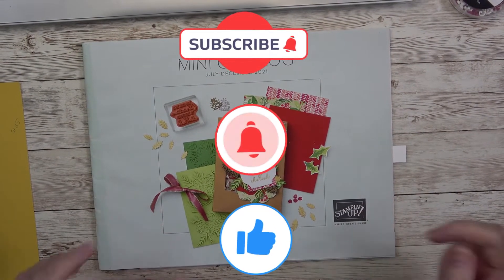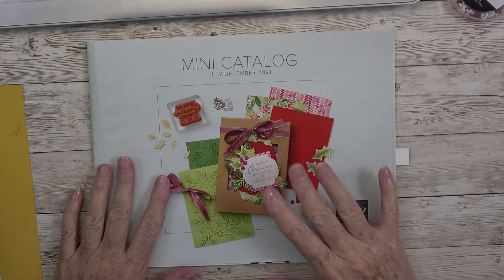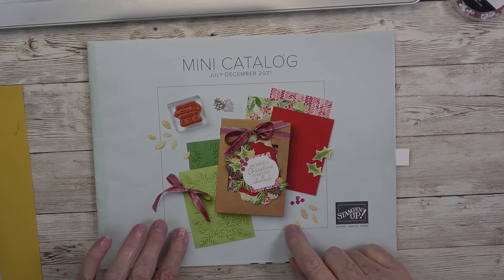Hello everyone, it's Kathy Champion. Welcome back to my craft room and my YouTube channel, Kathy's Random Acts of Stamping. Thanks so much for tuning in.